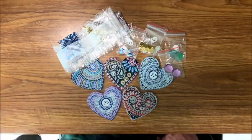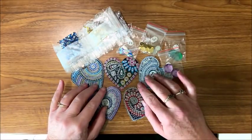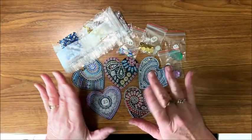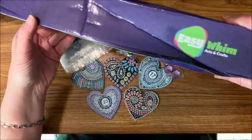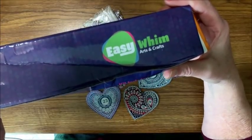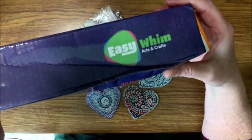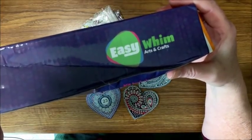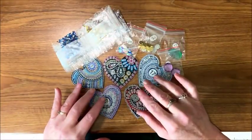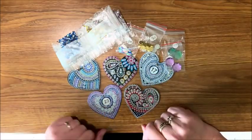Hello everybody and welcome back to Lisa's Coloring Corner. Today I wanted to do one of these keychains. If you've seen a previous video of mine, I did an unboxing of two different products — one was a diamond painting. These products are by Easy Whim, and I'll include a link below. Anything you purchase via this link gets a five percent discount. I received that diamond painting but also a set of five keychains.